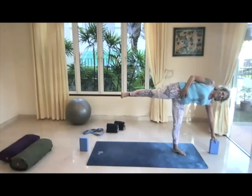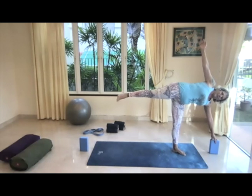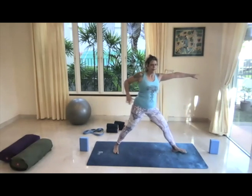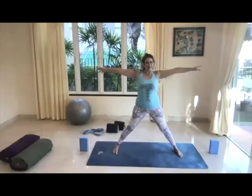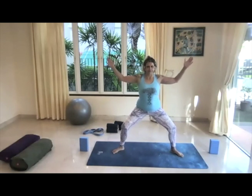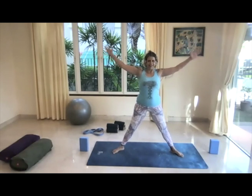Full breath in, full breath out. If you want to, float that top arm up — the trick is keeping the back foot super flexed. If you relax the foot, the whole leg gets heavy; if you keep that back foot flexed, no problem. Take another breath, then bring the hand back to the hips, soften the front knee, back into warrior two. Straighten the legs, turn the toes towards the long end of the mat. Bring the heels in, start into goddess.